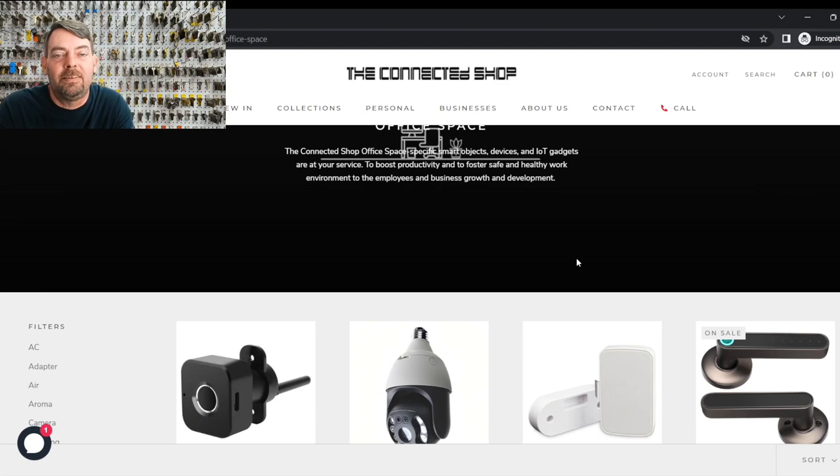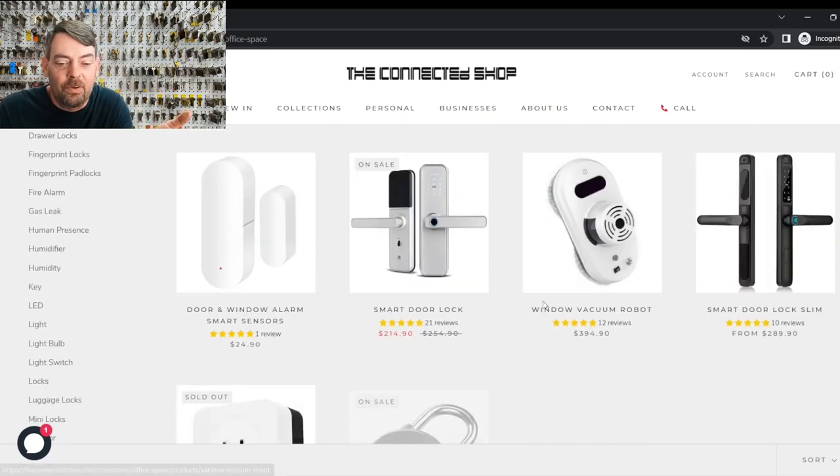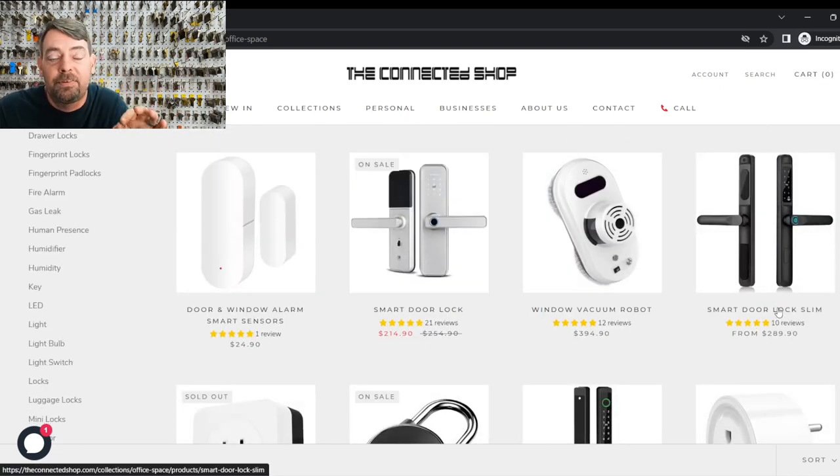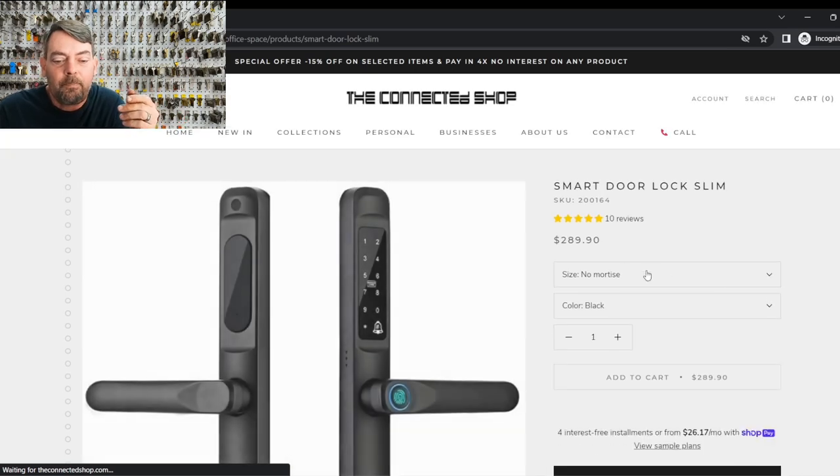In the United States, none of these locks are going to fit on a commercial normal glass storefront door. However, in some of their pictures they kind of make it look like it would. These are all single-point style — what we call in the US Euro style lock mortise locks. If you scroll down to these smart door lock slim, this is what gets me in particular. You look at that and think, hey, that looks like it would fit on a door. In fact, in one of their advertisements they show this from a distance on what looks like a US-based door.